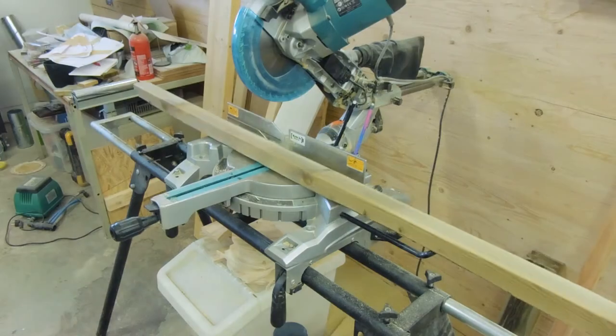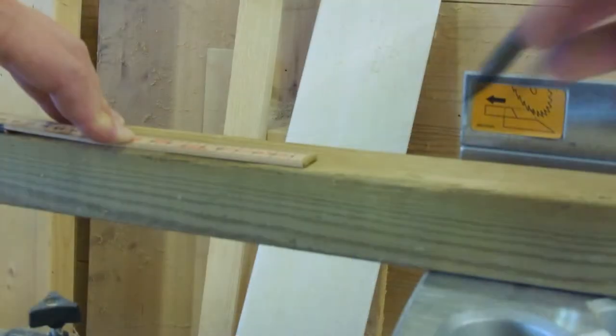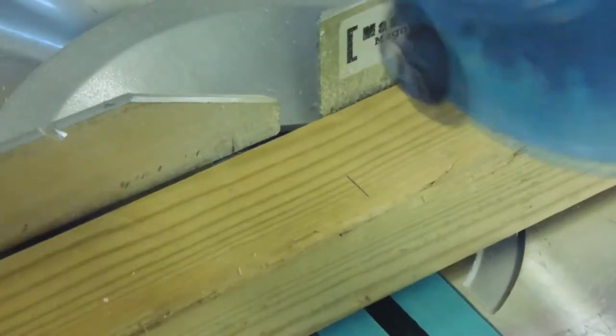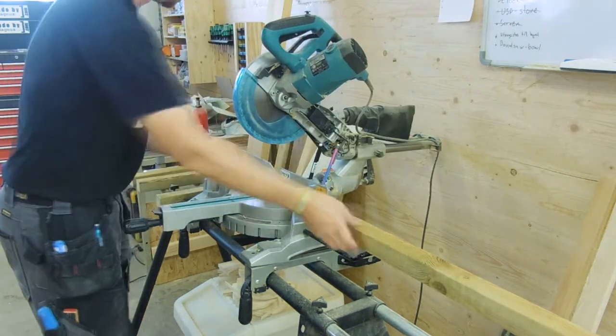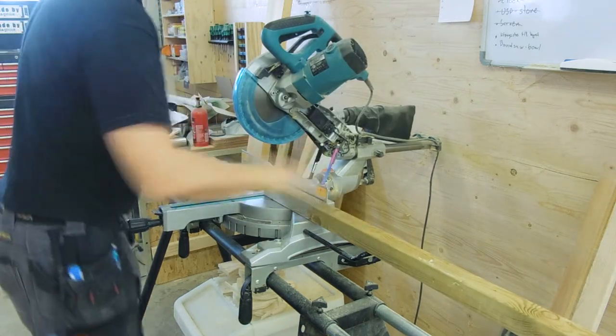For the stretchers underneath, I used 45x45mm material and cut it to 40cm in length, which corresponds in Imperial to a 2x2 with a length of 16 inches. This will be the depth of the pallet. Of course, these measurements are only valid for my type of hand-rolling, and you may have to adjust to fit yours.